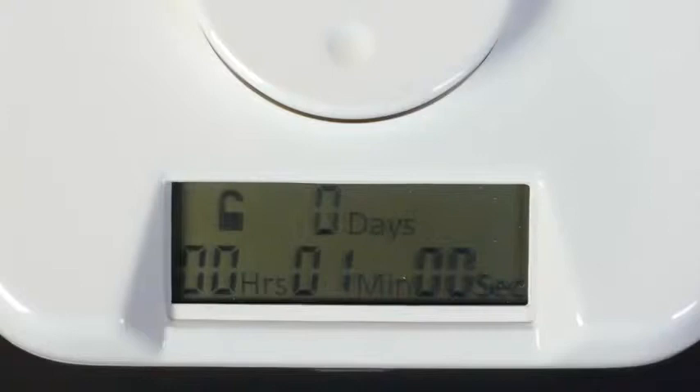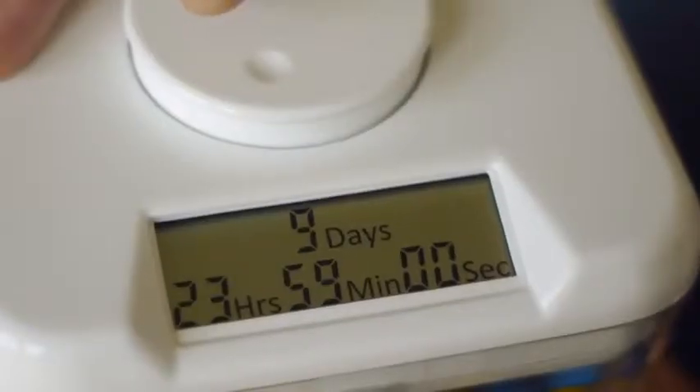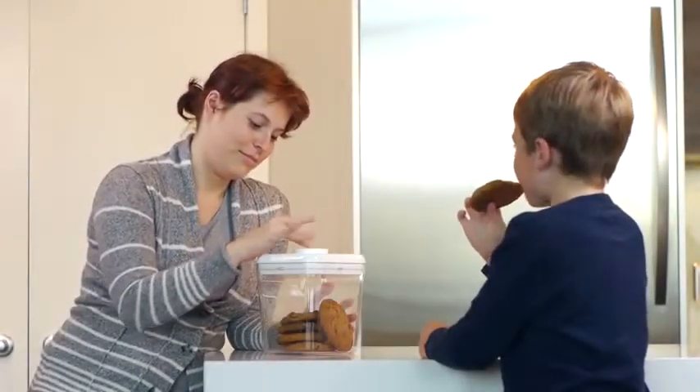Time can be set for as short as 1 minute or as long as 10 days. The electronic locking mechanism was designed to ensure a strong seal. We have tested the Kitchen Safe, and we are confident that it is a great product.